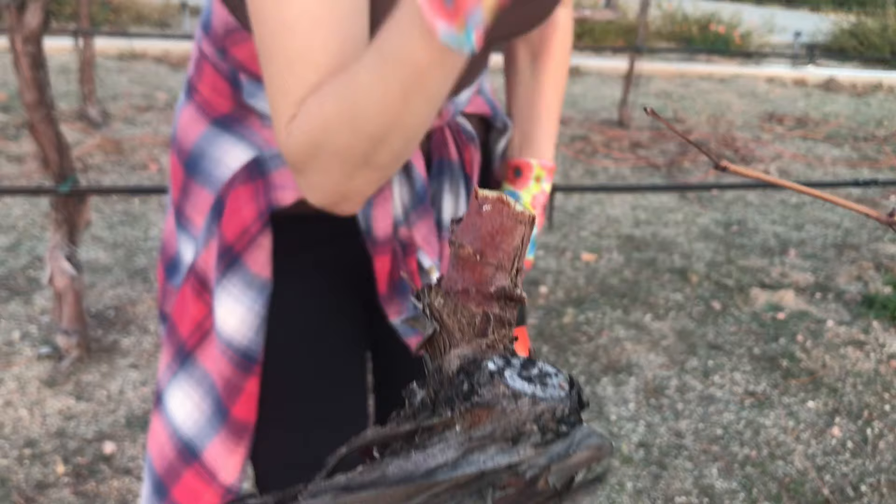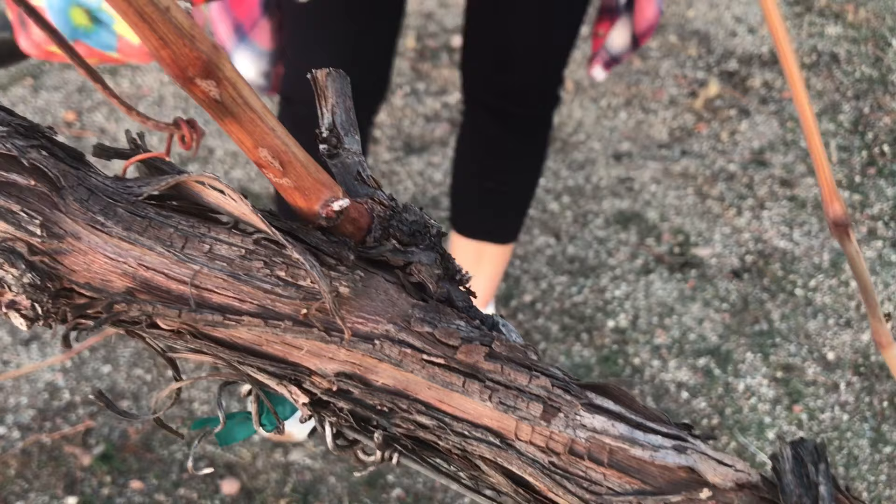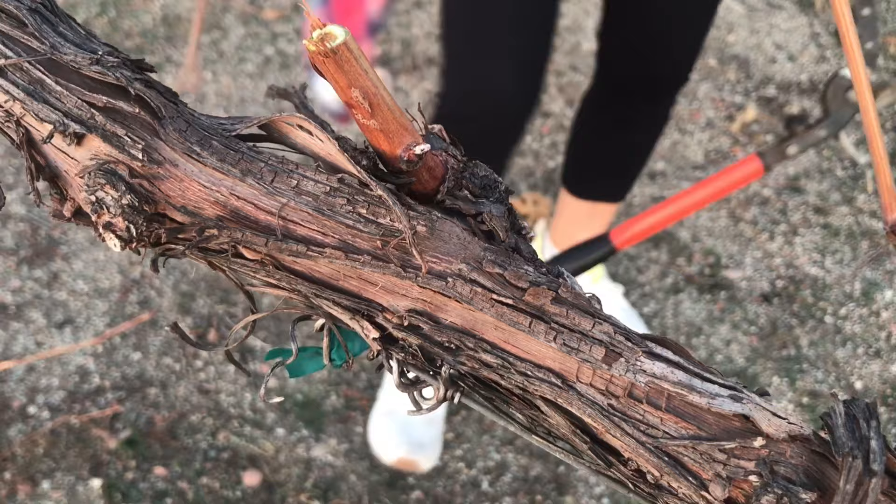Moving to the next one, you can see we have two new lines. I'm gonna get rid of this little one, trim the old one, and just cut down this one — so out of this one we're gonna have new growth coming up.